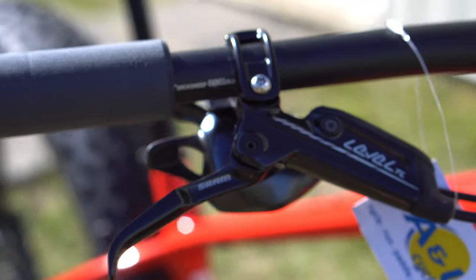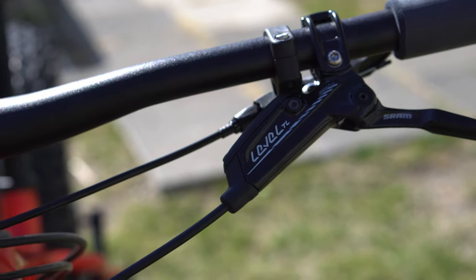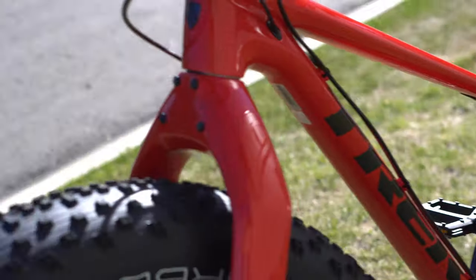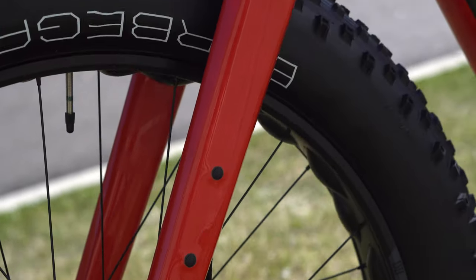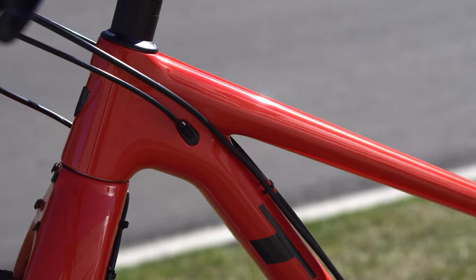This one has SRAM's 12-speed GX drivetrain, so it's going to perform pretty darn well. Let's be honest, that's a go-to workhorse of a shifting setup. It's going to perform well. It's affordable-ish, and overall nobody really has any complaints with it, apart from differences in feel compared to Shimano's setup.